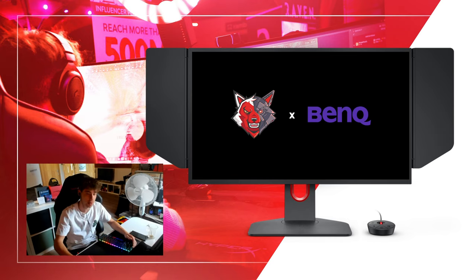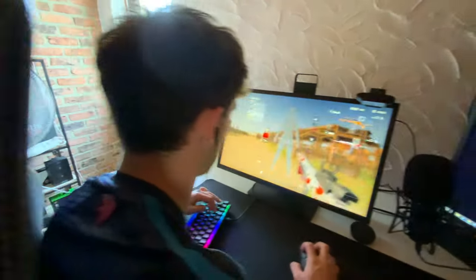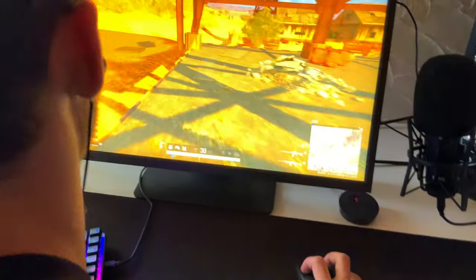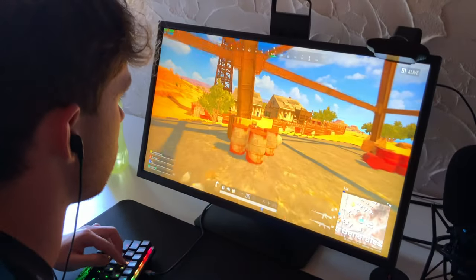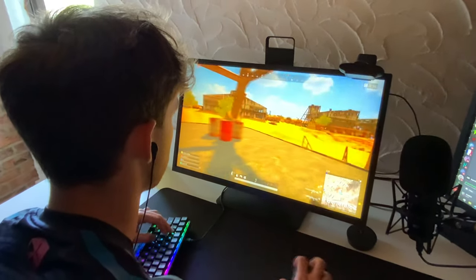The strong point of the 2546K is the DYAC — Dynamic Accuracy. It's proprietary BenQ Zowie technology used on their higher-end gaming monitors, designed to reduce eye-tracking motion blur. Here is a good example.